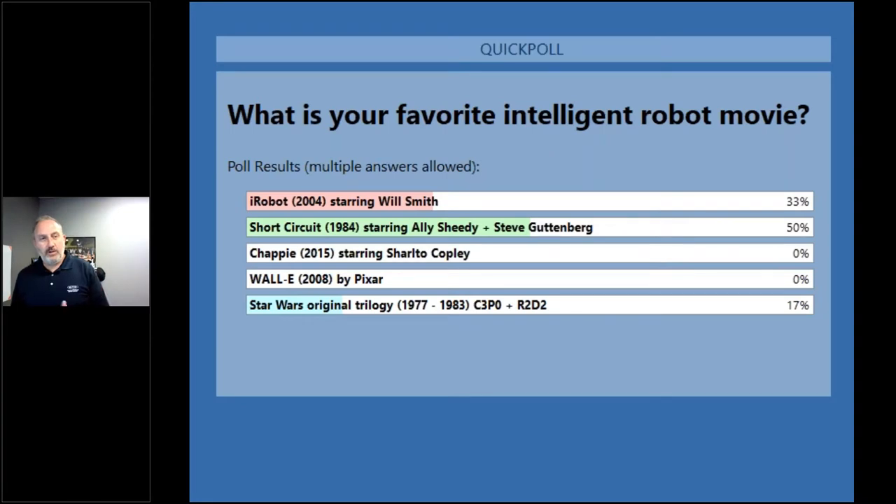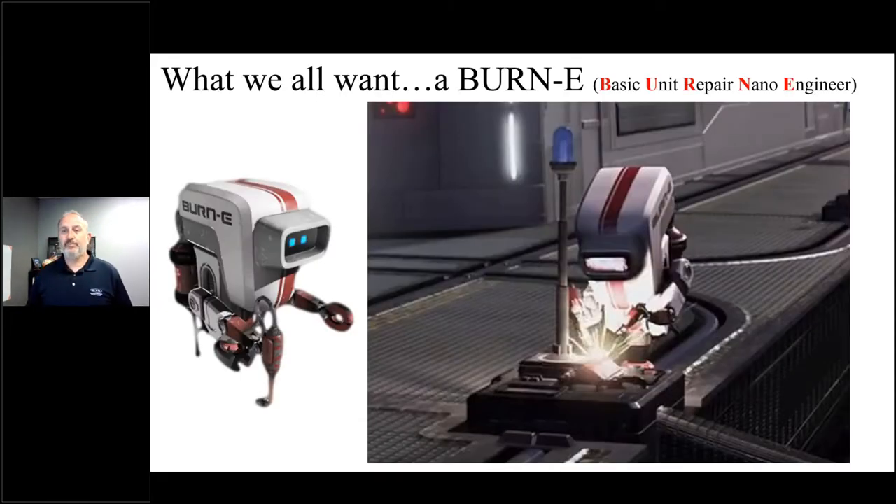With that movie robot lead-in, we all want a welding robot like Bernie here — Wally's buddy from the Disney Pixar movie — who is dedicated to the task of efficient welding and is fairly autonomous and capable of adapting to changes in the weld joint and the part along the way. But in fact Bernie, Wally, and the rest of those movie robots are fictional.